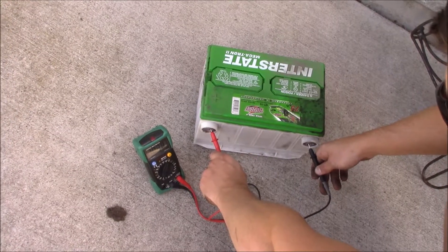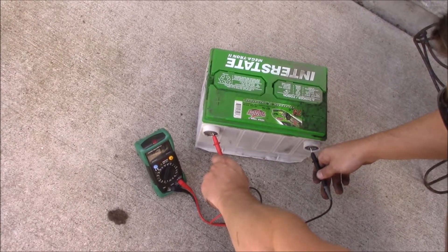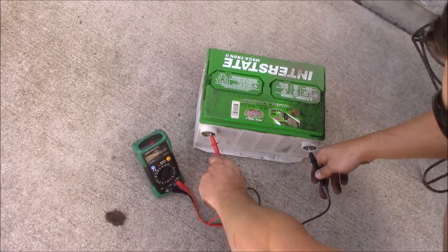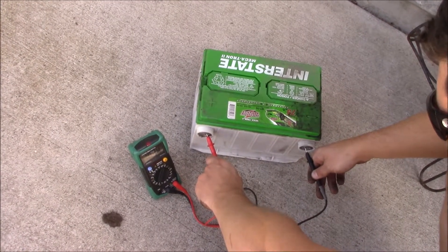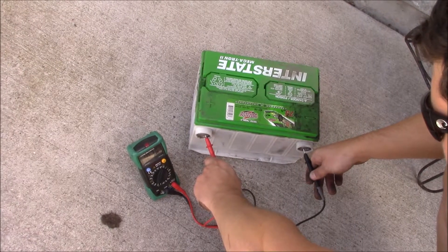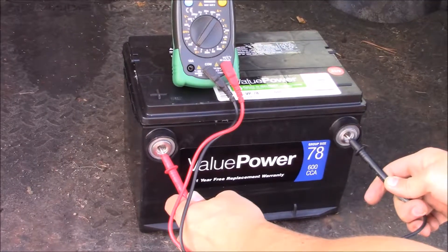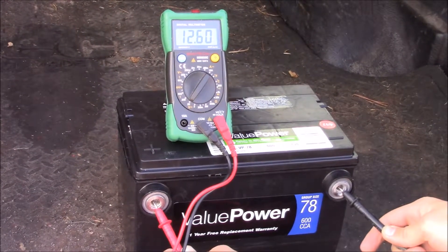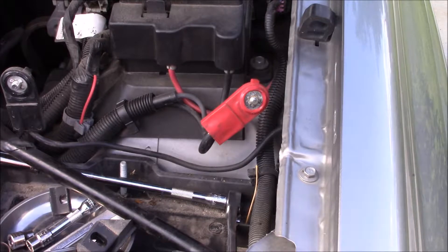With the battery out of the car and not running, there's 10.9 volts — just under 11 volts. A fully charged battery should be 12.6 volts or above, and we got a brand new battery reading 12.6 volts.